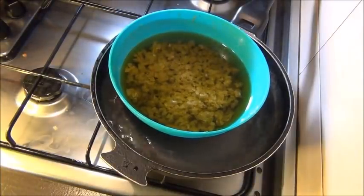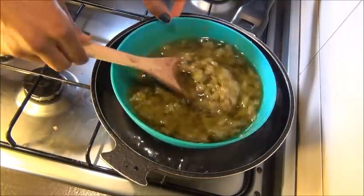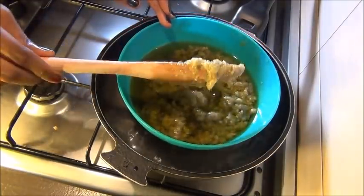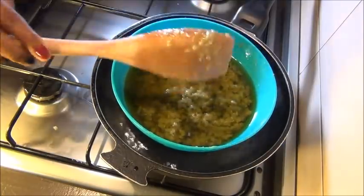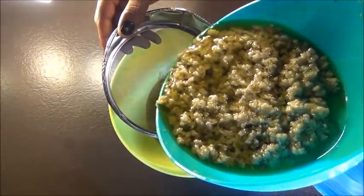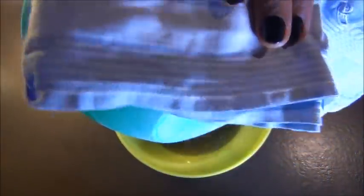After about 15 to 20 minutes, that's how it looks. I changed the bowl because I was scared it was going to break — it became too hot and I wasn't using an oven-safe bowl, so I switched to plastic. Then I let it cool off and strain it.